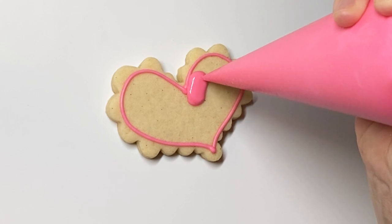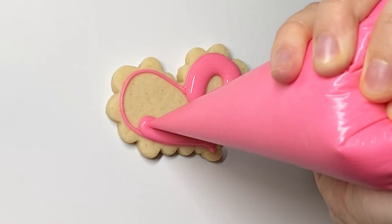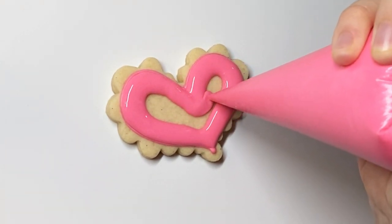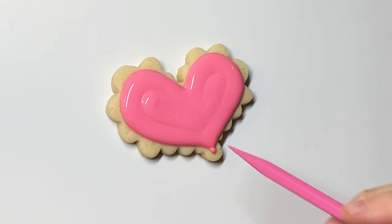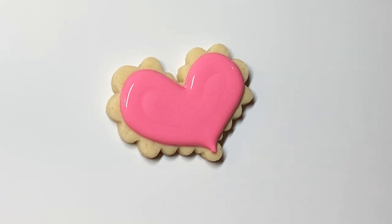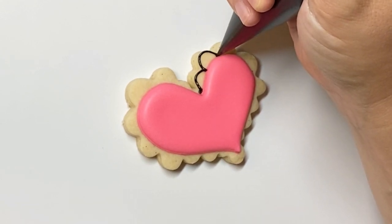Next up we have this funky scalloped heart. Again I've already gone in and outlined with piping consistency, allowed that to dry, and now I am flooding. I chose to do two consistencies for this because I'm doing a design on the scallop and I needed to have a really precise outline. I tend to have a roaming outline sometimes when I do a one consistency, so I wanted more precision, which is why I did two consistencies.